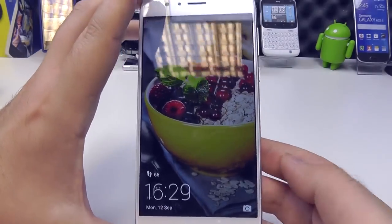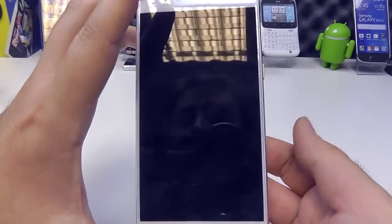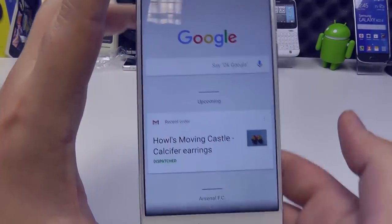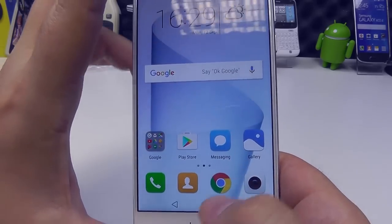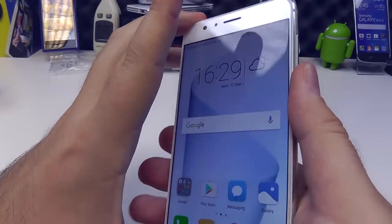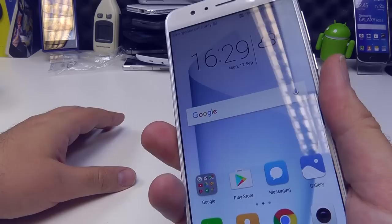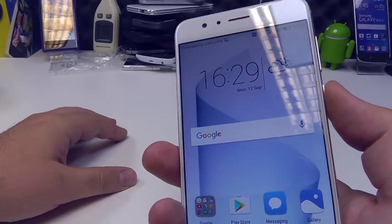That fingerprint sensor can be used to unlock the phone. So if I lock it here — black within a couple of seconds, not even a couple of seconds — there we go, I'm straight onto the phone. That's a really quick sensor, just from there to there. It's as fast as they get.